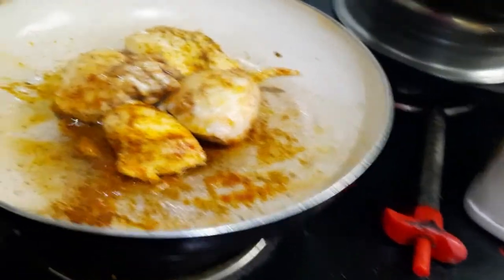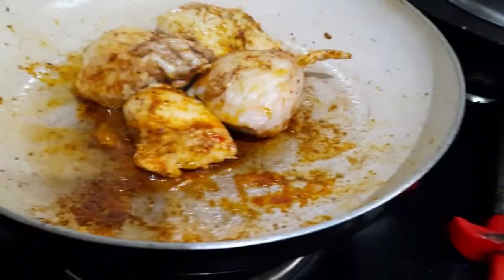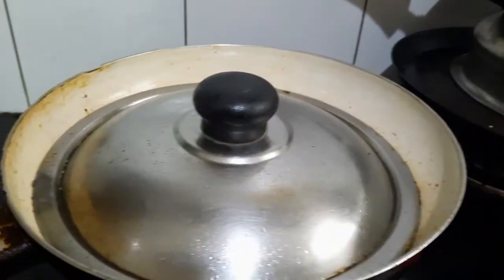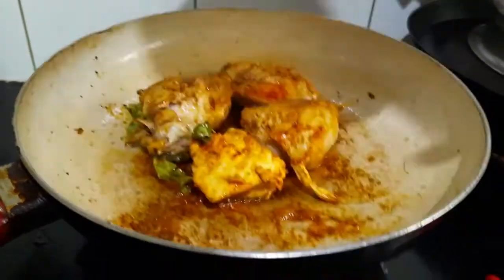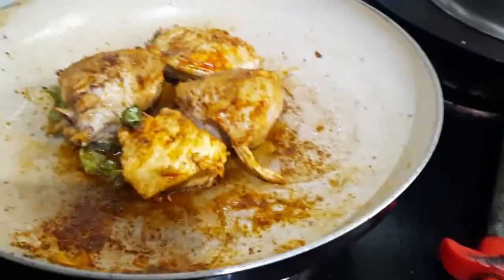Again, for getting good juice, we need to close the lid. We need to cook these for 3 minutes. I can add some dry curry sauce.